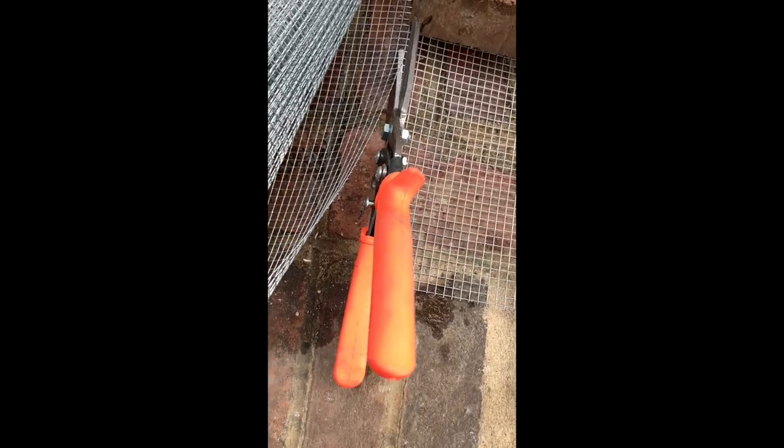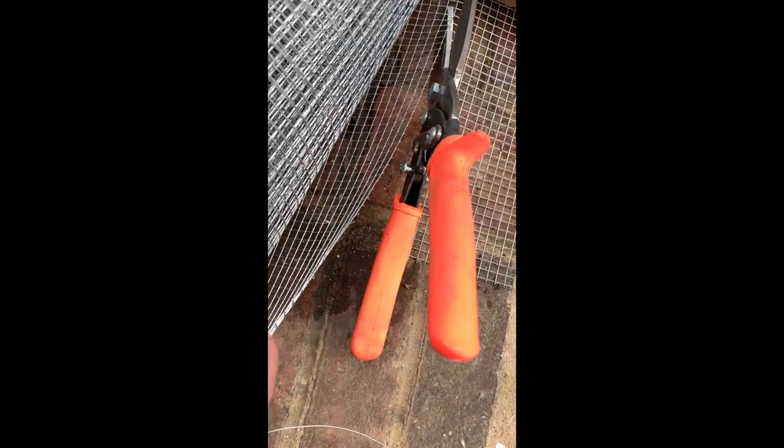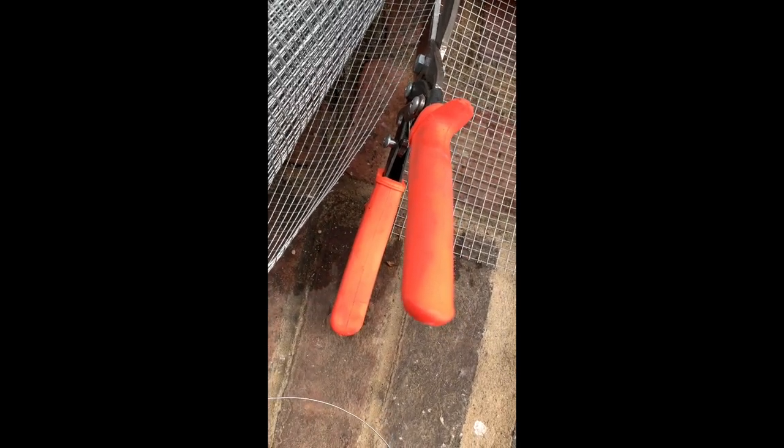I'm using tin snips, as you can see here — you can get these at the hardware store to cut this wire. These edges are sharp though — the little pieces along the edge — especially on this side where I left them open so I could bend them around. That's where my leather gloves are going to come into play because I do not want to get jabbed or cut with this stuff.